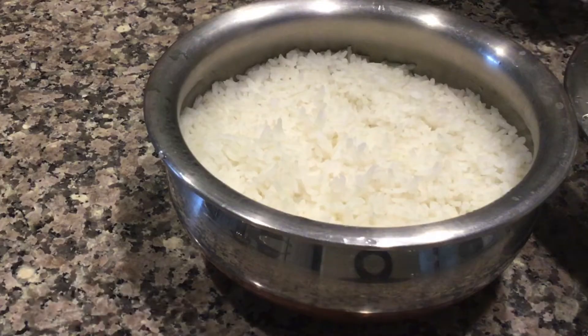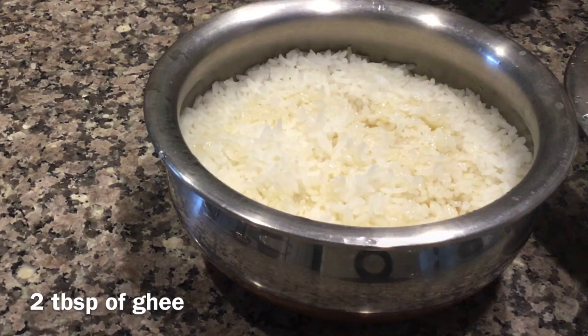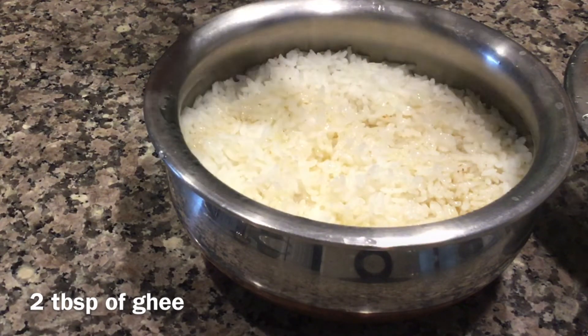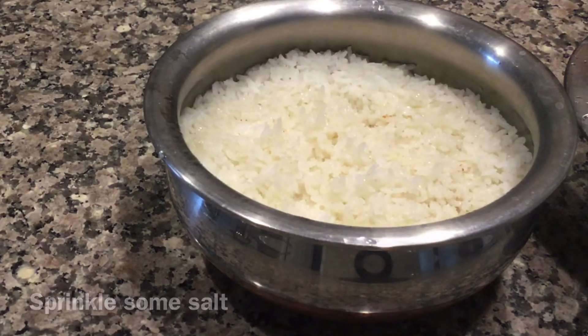This is Orya. I have prepared around half a cup of rice here. To this, add 2 tablespoons of ghee. Compared to Kanika and Kichdi, a large quantity of ghee goes in Orya. Then sprinkle some salt. The Orya is ready.